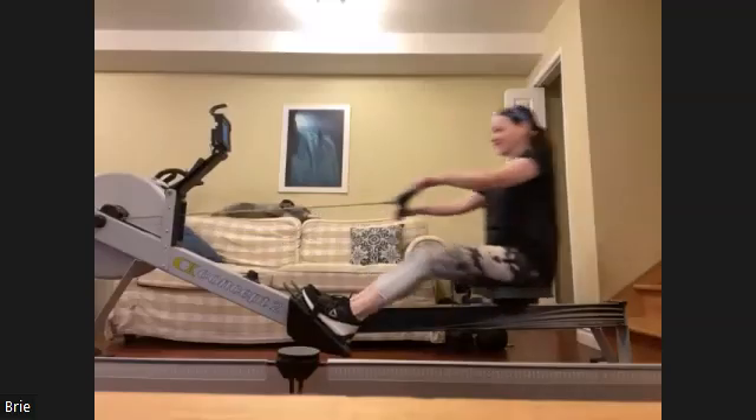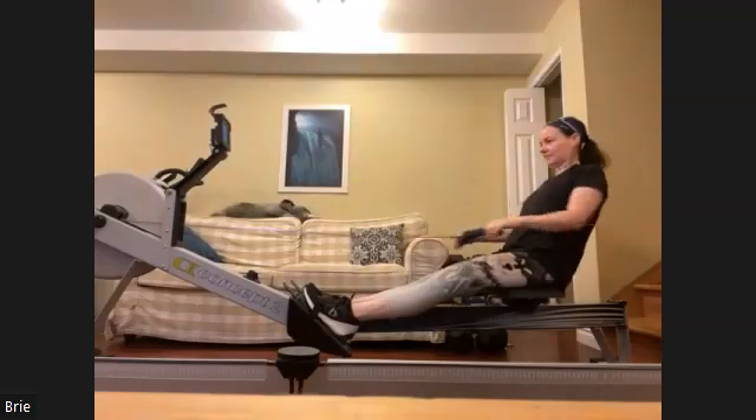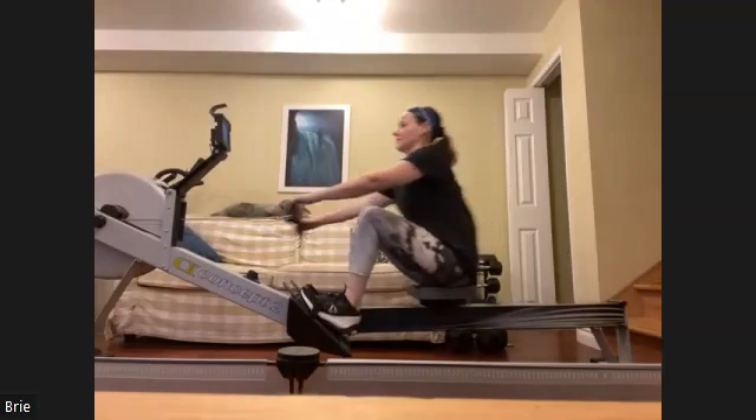Pressing it through. We got six minutes and we're almost done that first minute. Pushing it back again. Everybody feeling good?